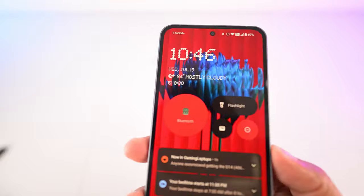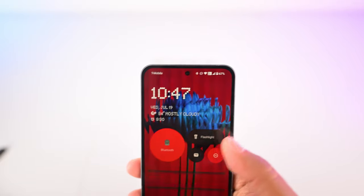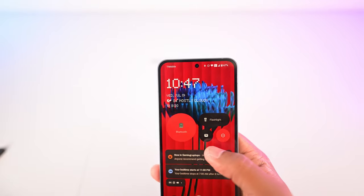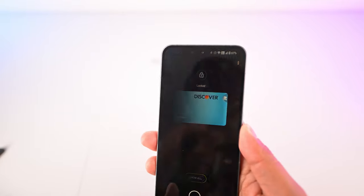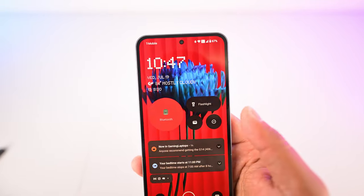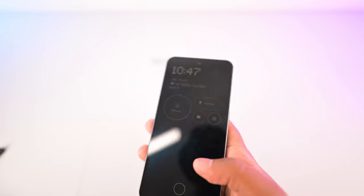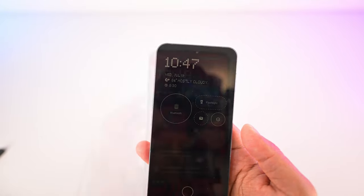Right now I set mine up for Bluetooth, mainly so I can see what device I have connected. Then I have access to my flashlight for quick easy on and off. I also chose to put my wallet here, so with one tap I'm into my Google Wallet, which is really handy for quick payments. And finally I chose Do Not Disturb, so I can turn it on and off. There is no other phone out there that has this, and it's such a brilliant feature. This is my favorite always-on display by far of any Android phone.